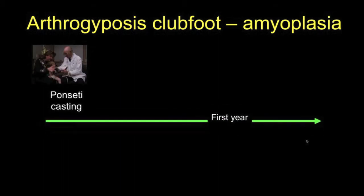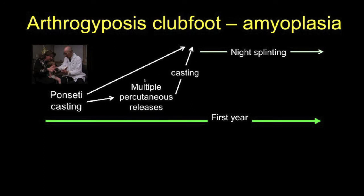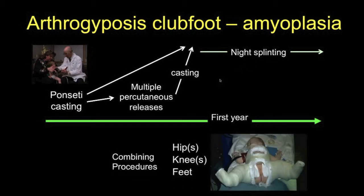Amyoplasia and arthrogryposis should be managed by the Ponseti casting technique, started early in the first year. If correction is consistent and progressive, it can be completed by the standard Ponseti technique followed by night splinting. However, in arthrogryposis of the amyoplastic type, correction is often very slow and can be facilitated by multiple percutaneous releases, continued with casting which usually progresses very quickly, followed by night splinting.